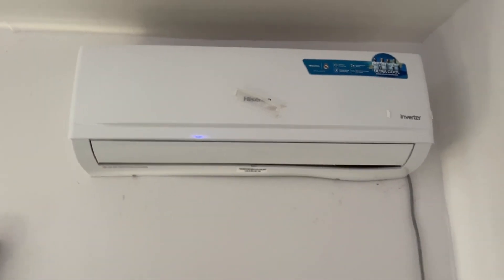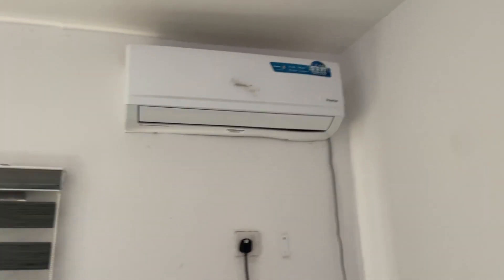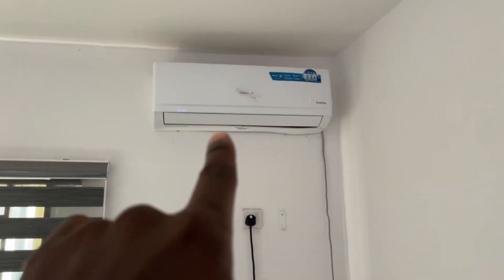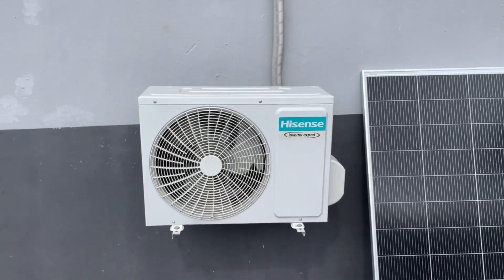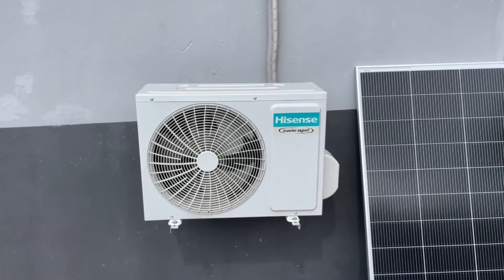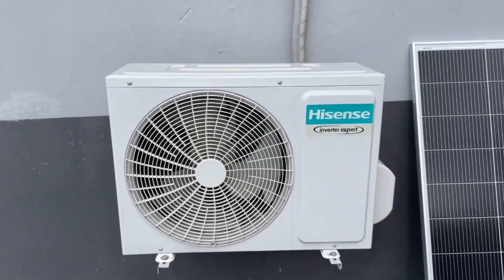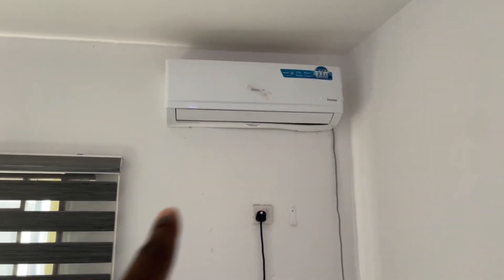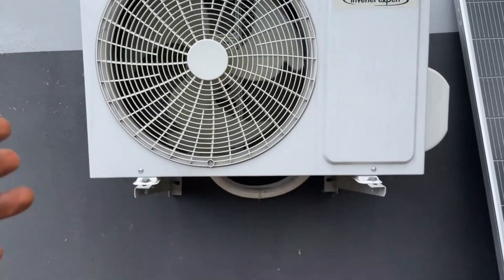This is how it looks inside. This is actually a split unit AC, because it has two units. This one here is called the indoor unit, while the one outside is called the outdoor unit. The indoor unit is the one that brings coolness to your house, while the outdoor unit is like the working room that contains the compressor and fan, and filters the cooling air back to the indoor unit and emits the hot air outside.